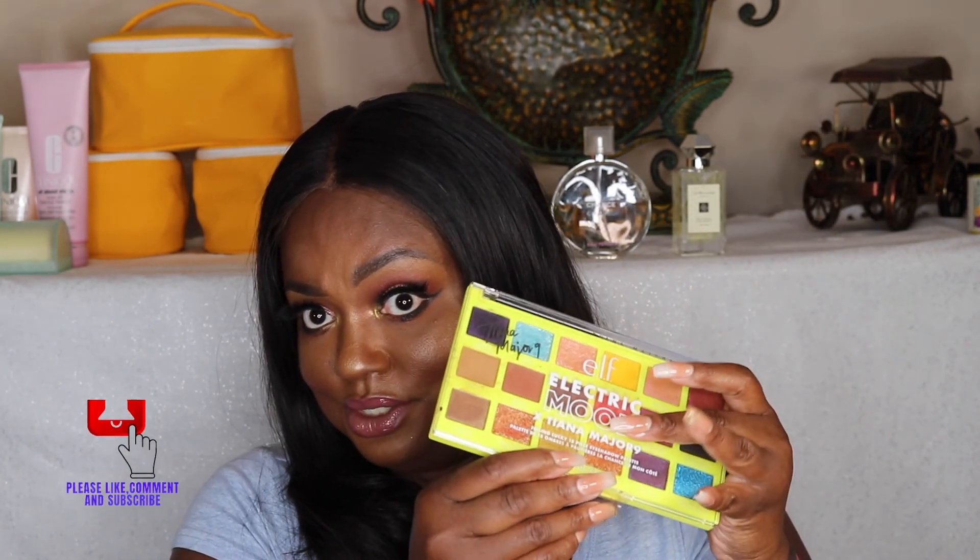I like what Tiana Major did with this palette. Hopefully one day I'll do a full face of elf products because I have a lot of them — I just need to gather them since I'm traveling. If it takes a little bit of time to get back to you guys, it's because I'm traveling and left half my equipment at home and had to order new stuff. Hopefully you guys like this video. If you stayed until the end, please like, comment, and subscribe. I'll have all the products listed in the description box.